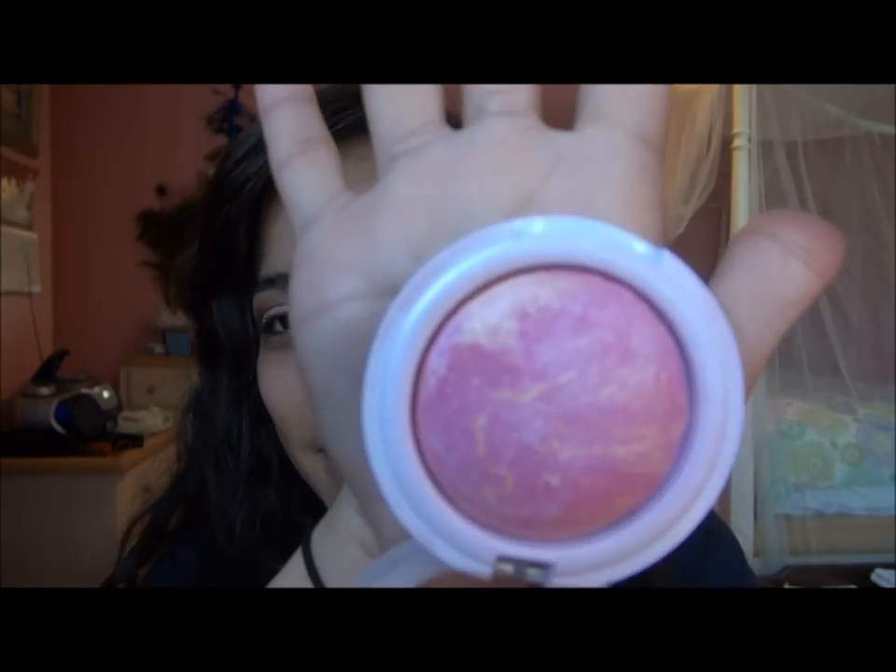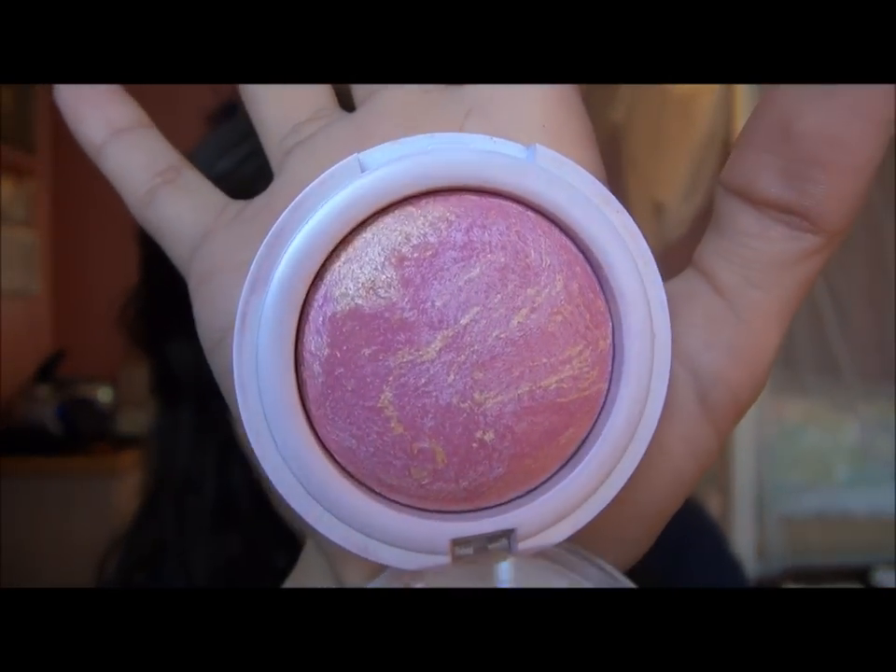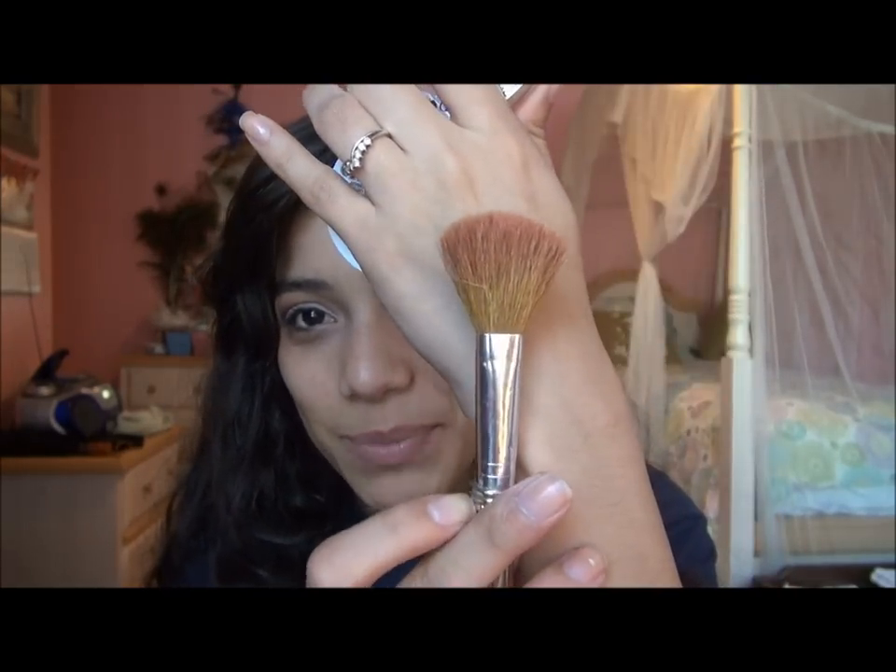I'm going to zoom the camera out so I can do my cheeks and lips. For cheeks I'm using my Hard Candy Living Doll blush — it's a very pretty pink color — and I'm applying that with my blush brush onto the apples of my cheeks.